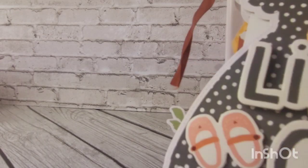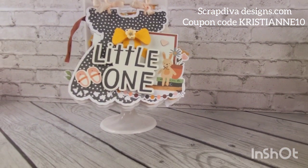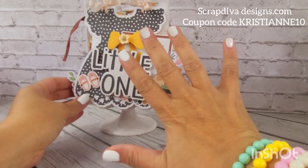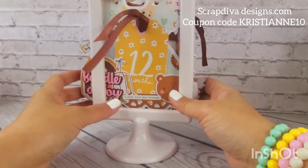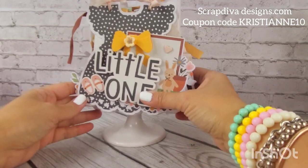Hey guys, welcome back to my channel! Today I'm doing a project share — a kind of summary on what I made using some dies I just recently got. For all of the things I'm featuring today, I used the Boho Baby Simple Stories collection, which I got from Three Craft Chicks. The dies I used are all from Scrap Diva.